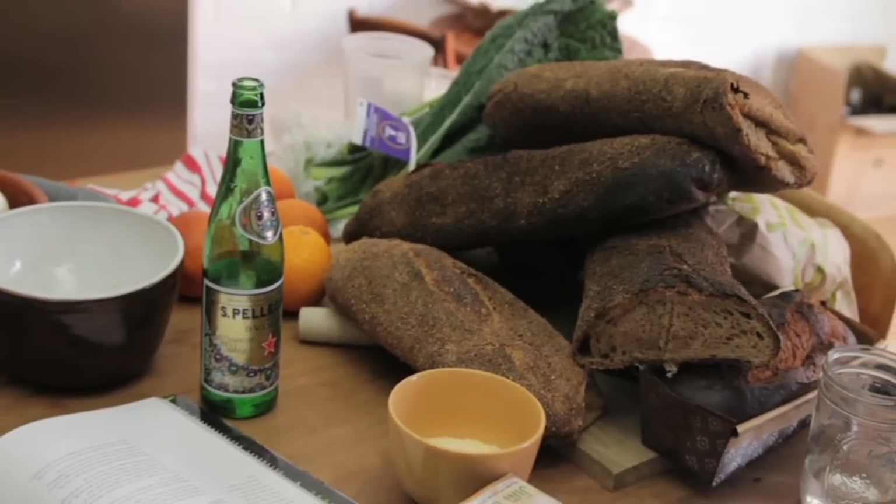His bread is terrific, and I see no differences in the loaves that he makes and loaves that follow a more traditional method of developing the gluten by kneading.